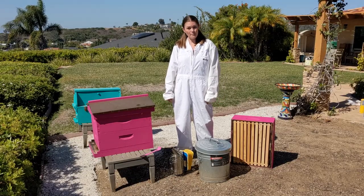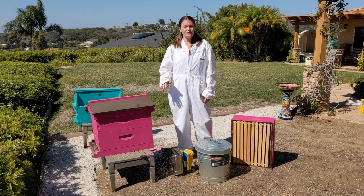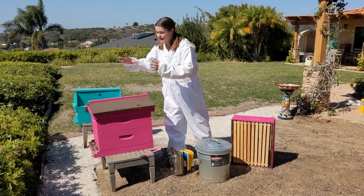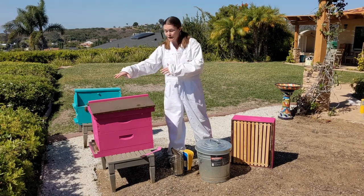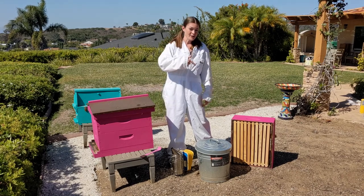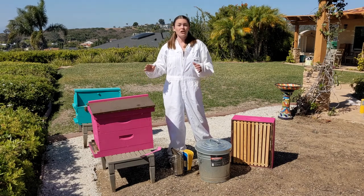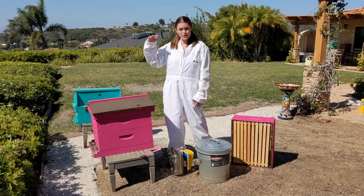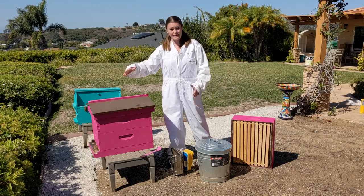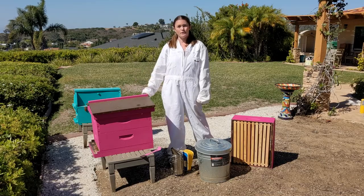The first thing I think about when I'm doing a fall beehive inspection is the weather. Today is a beautiful, sunny, very low wind day. I can see at the front of my beehive the bees are coming and going — there's a lot of entrance activity. I actually wanted to do this inspection a few days ago but it was overcast, quite cold — in the low 60s — and there was a lot of wind. So even if the temperature is all right, if there's a ton of wind there's probably not going to be a lot of entrance activity. If the bees don't want to leave the hive, you shouldn't be opening them and exposing them to the elements.